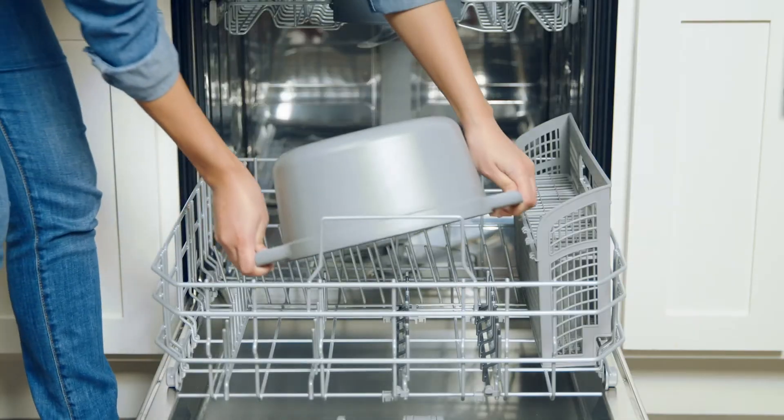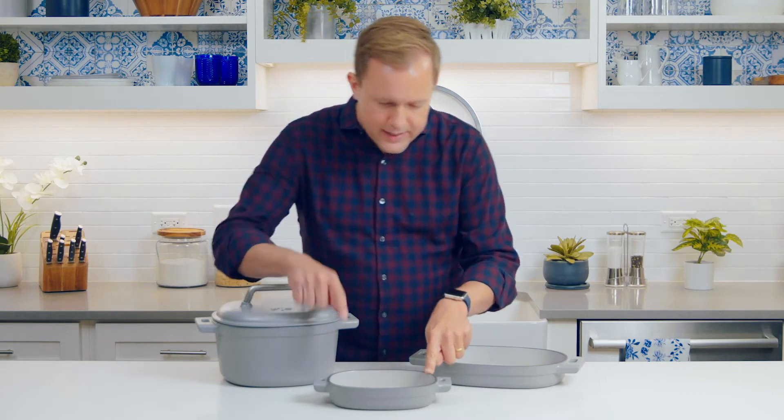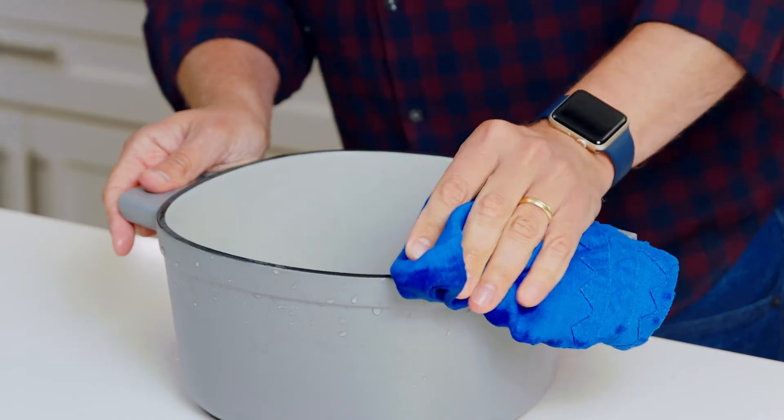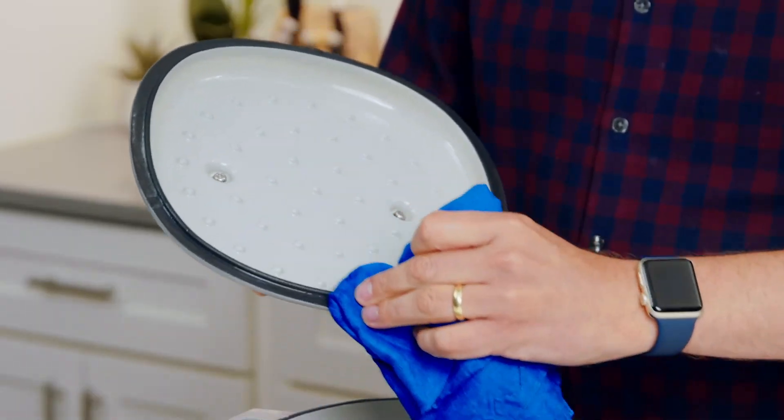Cleaning enameled cast iron is pretty straightforward. It doesn't need to be seasoned, so you can just use warm soapy water. If you want to, you can put it in the dishwasher, but just so you know, the rim around the edge of the cast iron is not enameled, so I suggest you take it right out when the cycle is done and dry it, or you can see a little rusting.